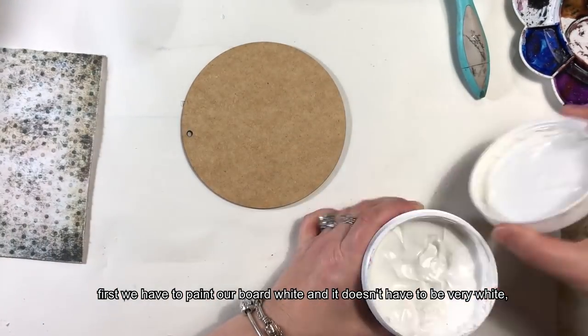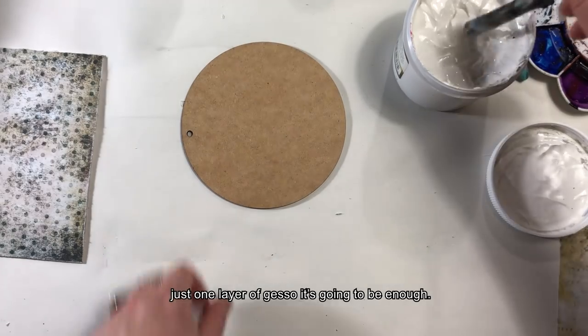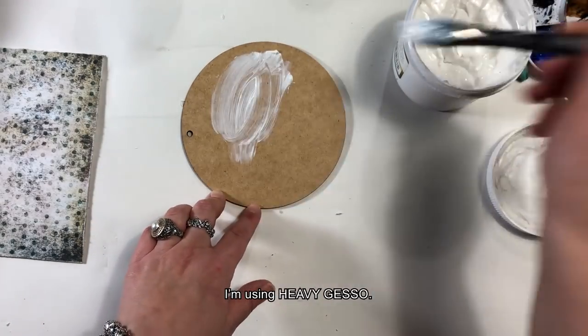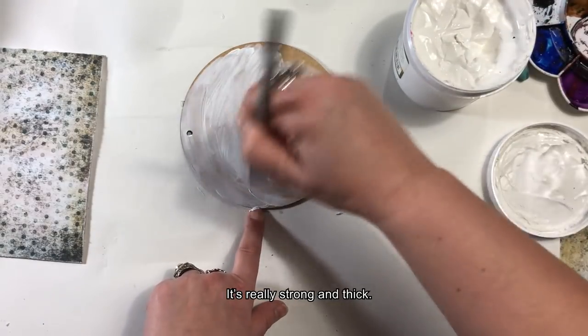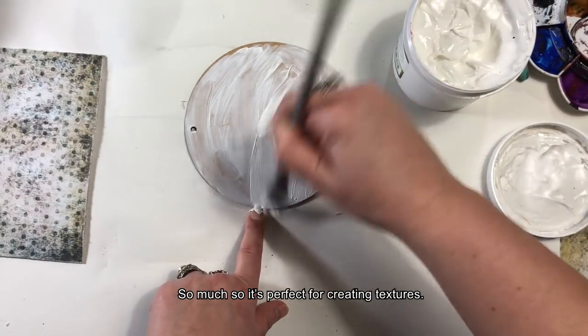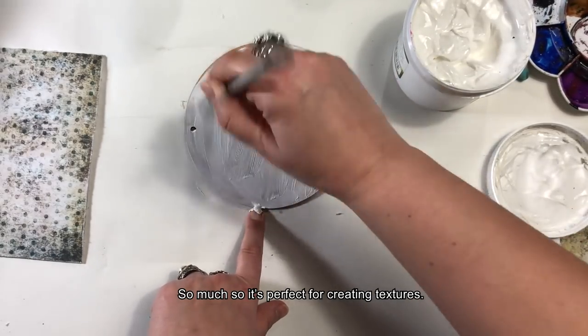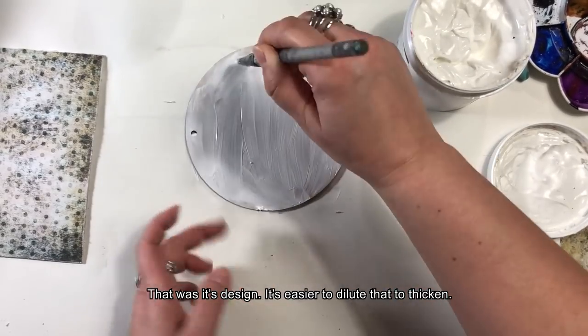Nie musi to być bardzo białe. Wystarczy, jeżeli damy jedną warstwę gesso. Ja używam heavy gesso — jest naprawdę mocny i gęsty, do tego stopnia, że doskonale nadaje się do tworzenia tekstur. Takie było założenie, bo zawsze łatwiej jest coś rozcieńczyć niż coś zagęścić.